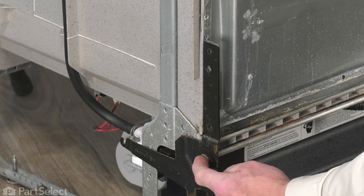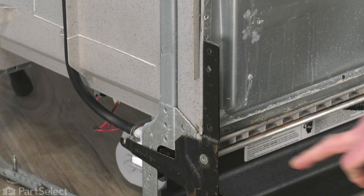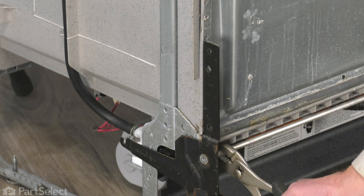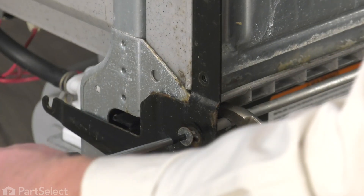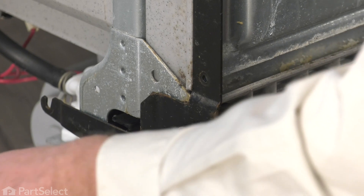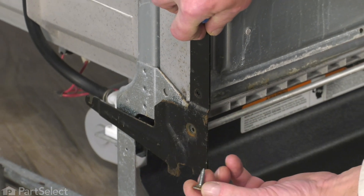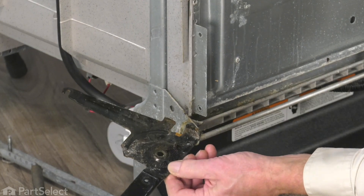Next, we'll remove the screw that acts as a hinge pin. It threads into this aluminum rod across the front. Use a pair of pliers and just grasp that rod to keep it from turning, then loosen and remove the screw. Set that aside. Remove the old hinge and discard it.